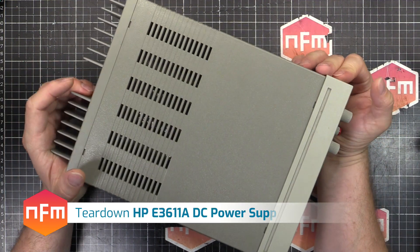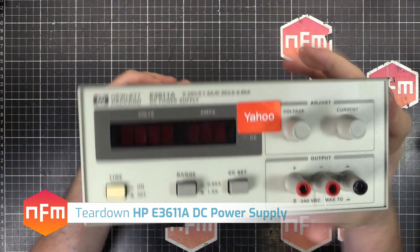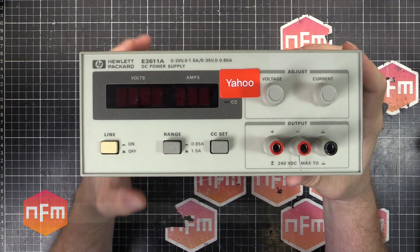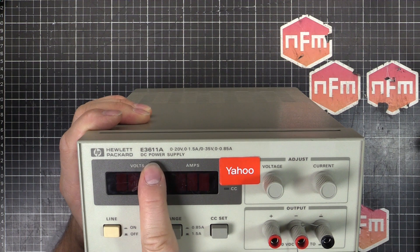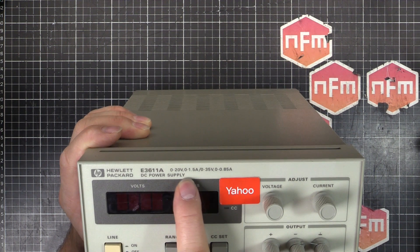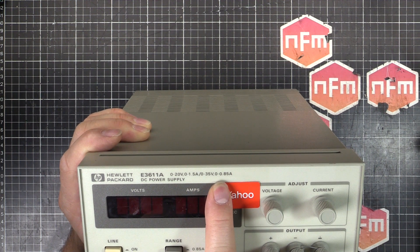I've got another one on the bench. This one's a little lightweight one — actually fits on my desk properly. It's another piece of HP equipment, being the HP fanboy that I am. This is an E611A DC power supply. It's a 0–20 volts, 1.5 amp; 0–35 volt, 0.85 amp unit.